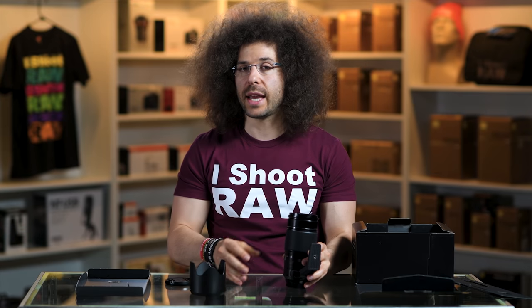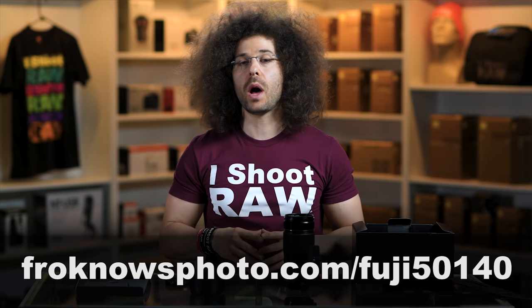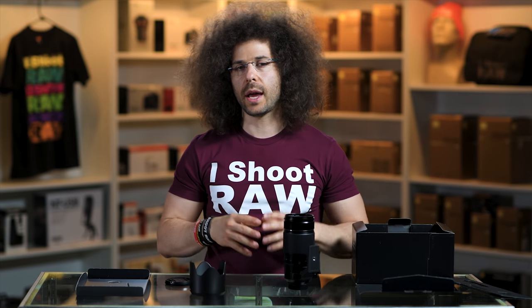If you'd like to download the sample images, go ahead and do that at the link on the screen. If you want to check out some other video reviews of lenses, click on the screen right here. Don't forget to like, comment, share, and subscribe. Jared Polin, froknowsphoto.com — see ya.